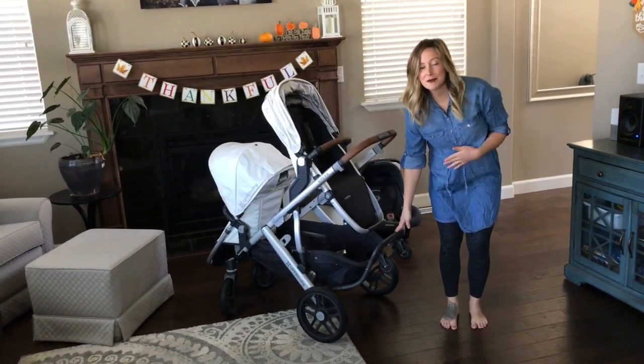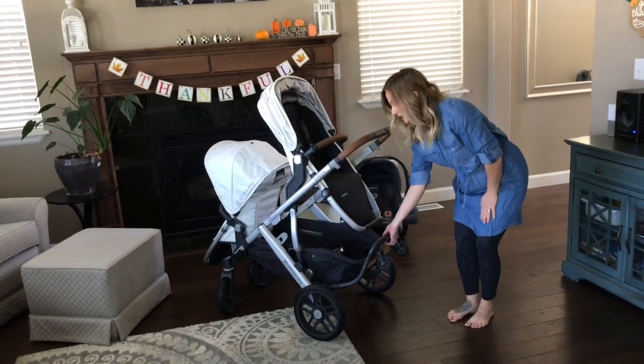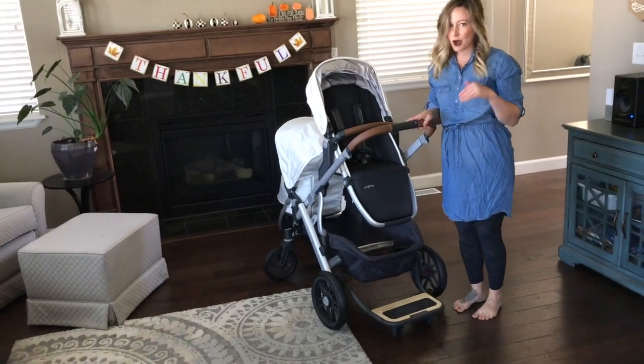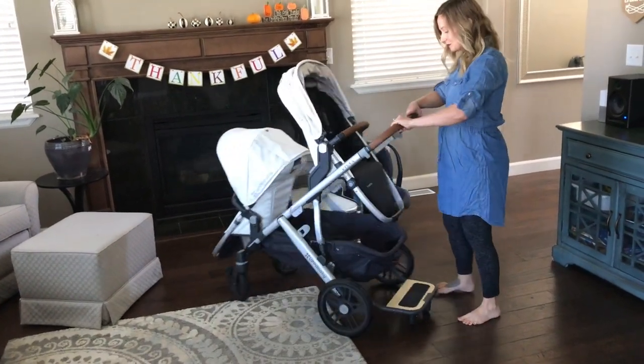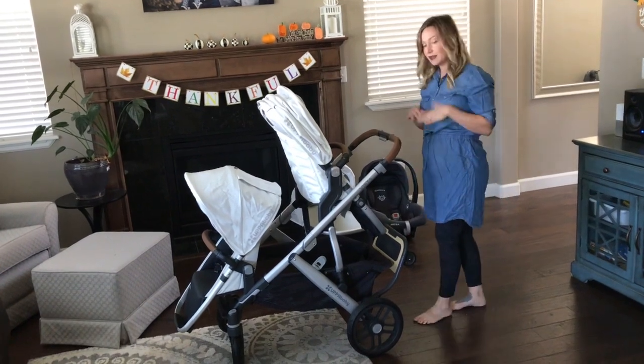The skateboard attachment is wonderful because my oldest daughter, who's under 50 pounds, can stand on the skateboard and ride along anywhere we go. Kids always love the skateboard attachment, and it can easily be put back up if you need the foot room.